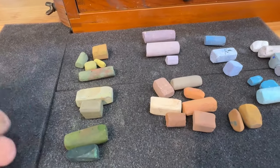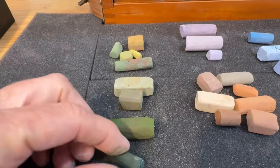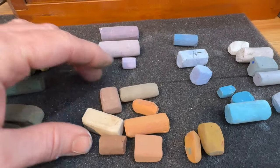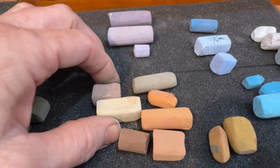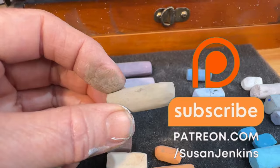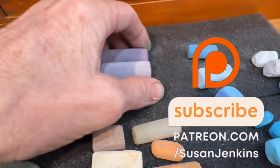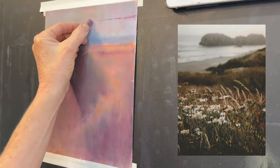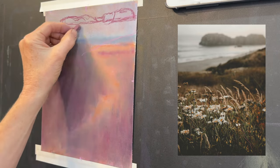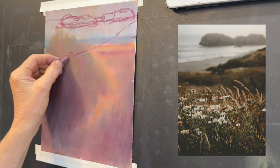I used my reference image to choose my pastel palette, and no, I didn't stick strictly to the reference image. If you're a patron on my Patreon page, you get all my commentary on how I chose this palette and even punched up some of the color. I'm speeding up the sketch portion so we can get to the layering technique that I want to focus on for this lesson.